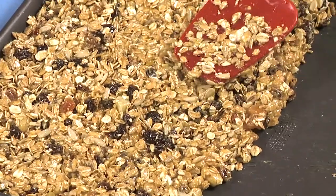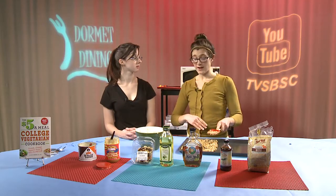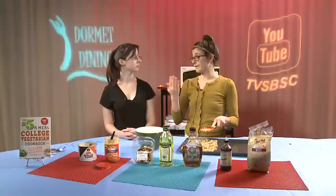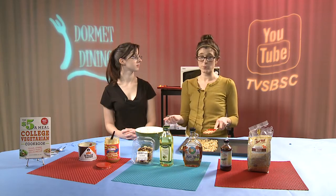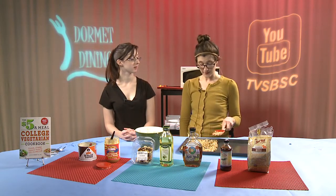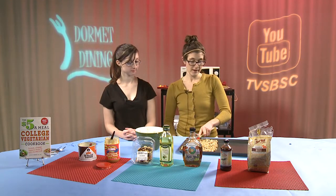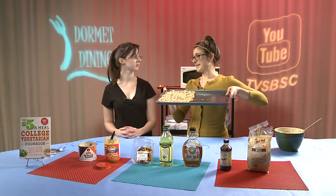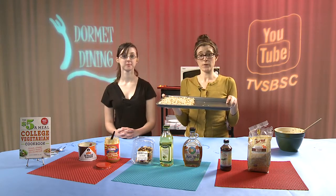By choosing to have a granola bar as a snack, you're actually having both protein and fiber, which really helps balance your blood sugars. Protein and fiber work together to slow your digestion and slow the rate of food turning into sugar in your blood. When you have both protein and fiber together in your afternoon or mid-morning snack, you're balancing your blood sugars, your energy levels, and your hunger. We'll place our morning breakfast bars — a.k.a. granola bars — into the refrigerator for 45 minutes.